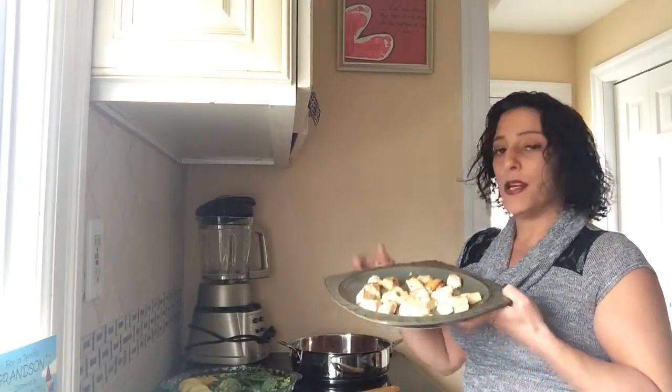After that I put it in the pan and cooked each piece until just a little brown on each side, maybe four to five minutes per side.